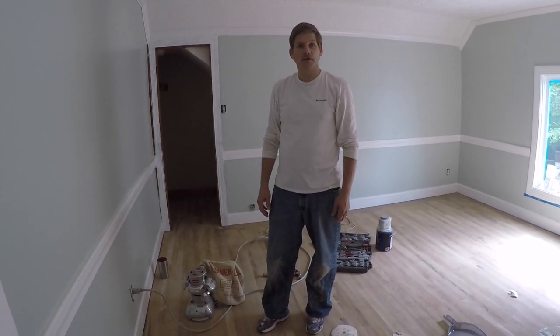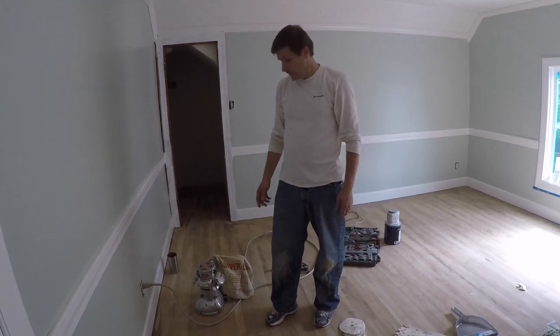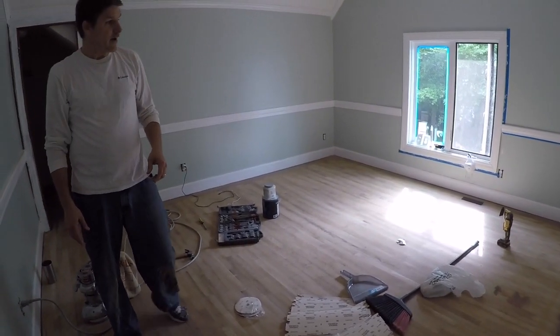Hi, this is Dave and Rich from HealthBurns.com. Today we're going to show you how to use a hardwood floor edger. It's a great little tool. You can already see in this room, we've already sanded the floor. You can catch it on another video that we have out.